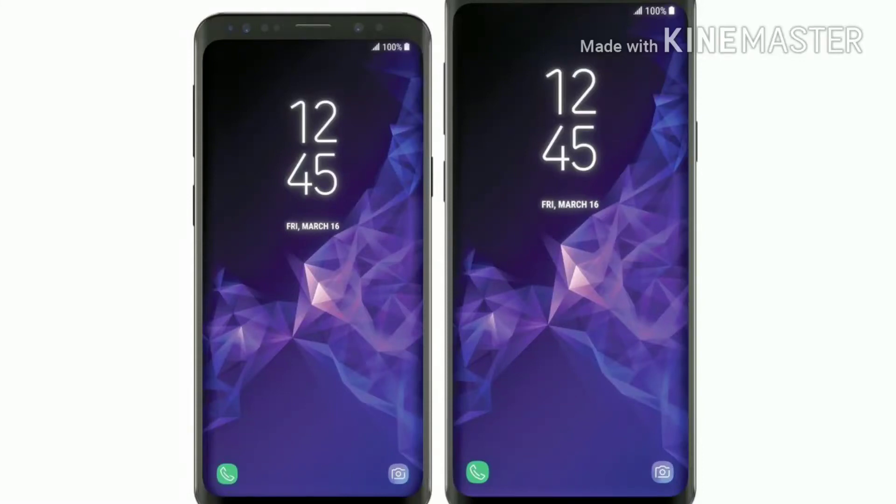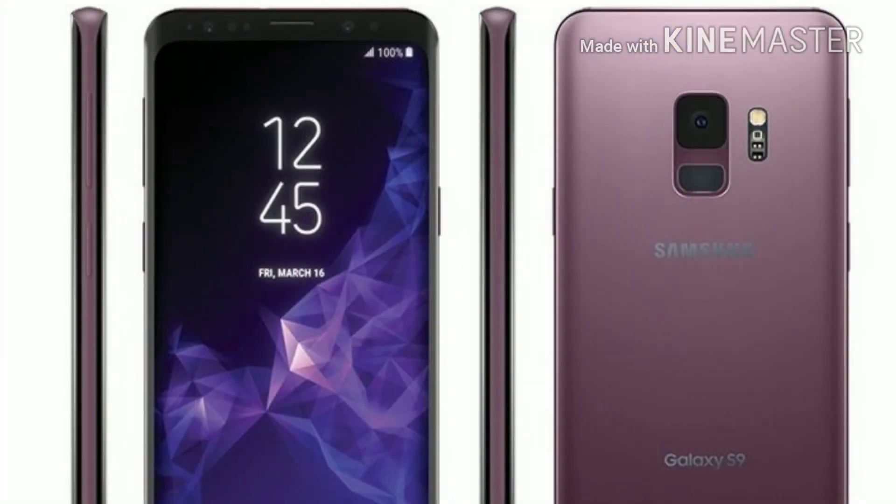What is up guys, Tech Guide Master here back with another video. Today I'm going to tell you the specifications, some leaks, and some cases for the Galaxy S9. So without further ado, let's get started. The Samsung Galaxy S9 is going to release on 25 February 2018.